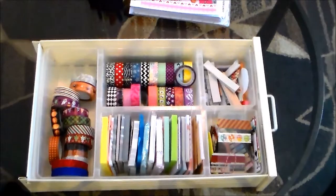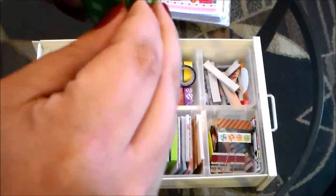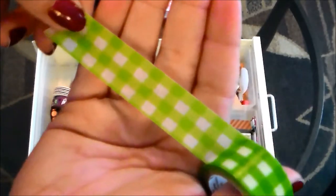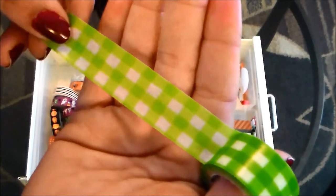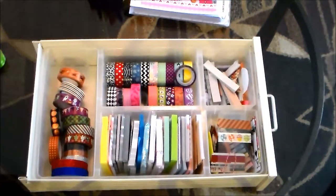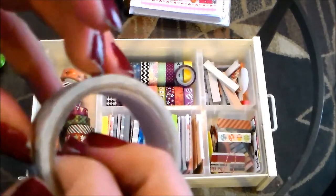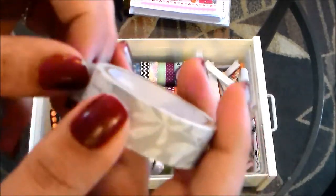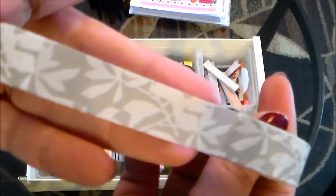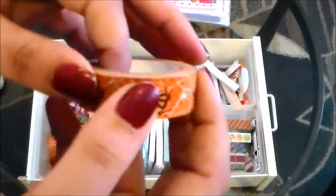The first washi tape I have is this really cute green and white plaid one from the Duck brand. I don't remember where I bought it, but you can get Duck brand tapes at Walmart and Target. Next up is the washi I bought most recently — a floral washi in a gray and white scheme from Walmart. Walmart's washi tapes aren't quite as sticky as some others, but for less than a dollar, the design is really pretty.